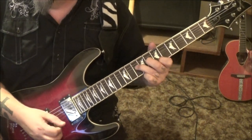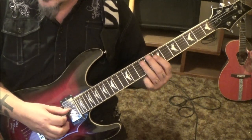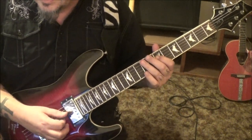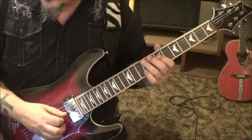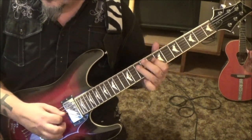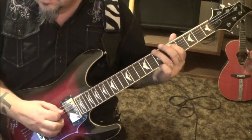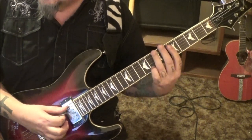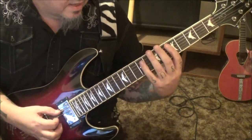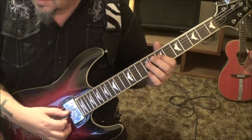So we have 7 on the D, 9 on the A, slide to 7, pull to 5. Awesome, it sounds like this. Then 7 on the E, palm mute, 5, 9 on the A, 7, 9, 7, 9, 7 on the D with vibrato.